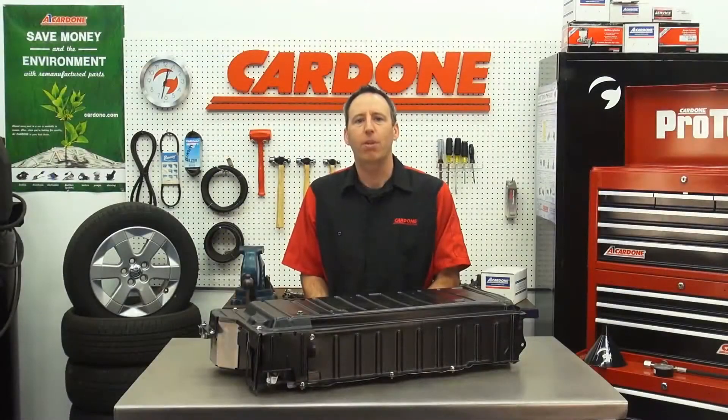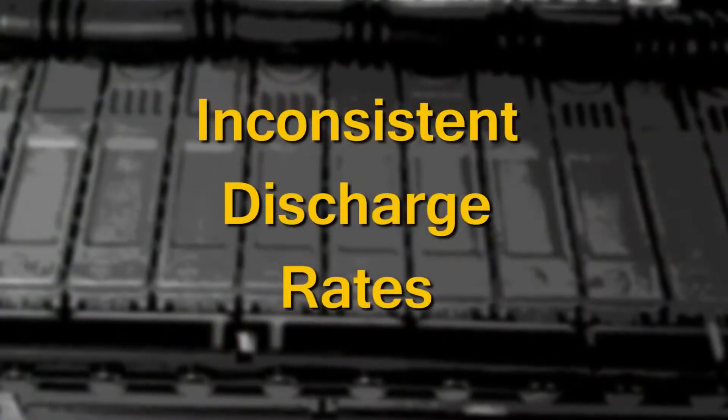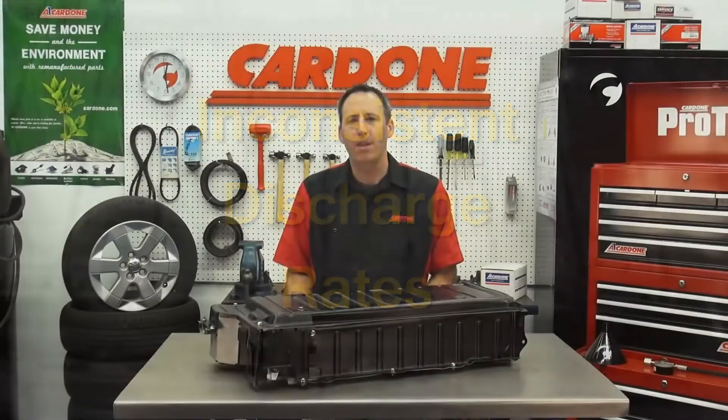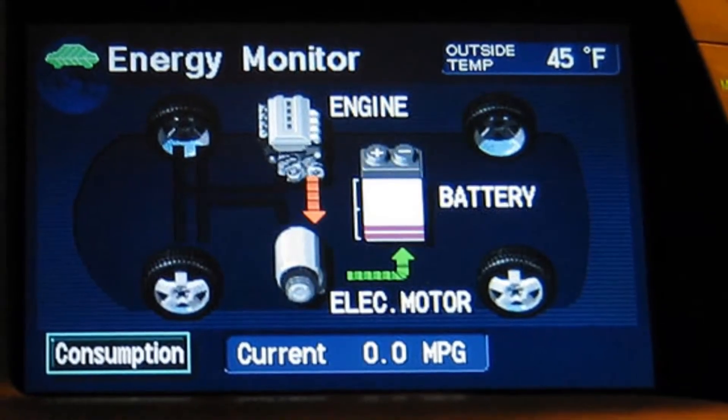Our competitors claim their batteries have a shelf life of six months, but our studies reveal they suffer from inconsistent discharge rates resulting from unbalanced modules. So rather than the battery lasting its entire intended lifespan, they tend to wear down inconsistently and prematurely.